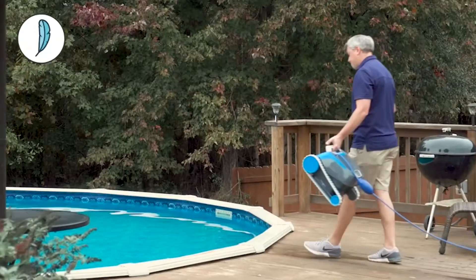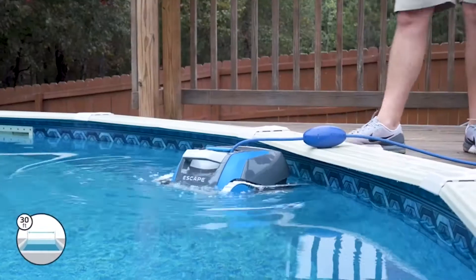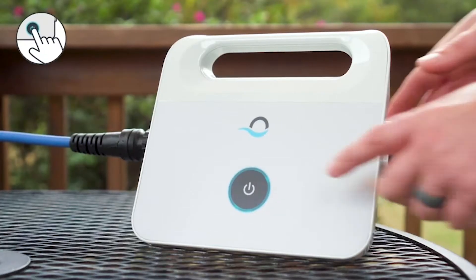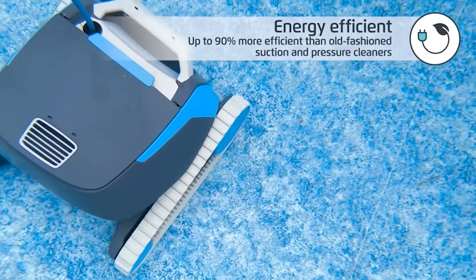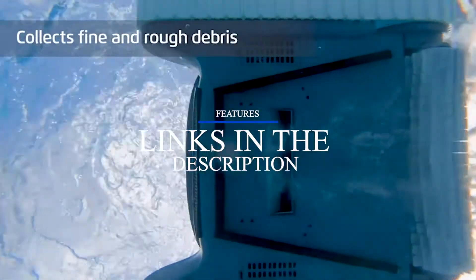Hi, what's up everyone. In this video we are going to talk about the top best pool vacuum cleaners you can buy on Amazon. This list is based on my personal opinion and research, and lists them based on quality, features, and pricing. If you want more information and updated pricing on the products mentioned, be sure to check the links in the description below.